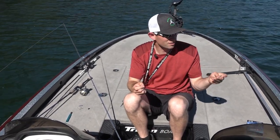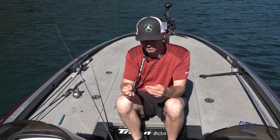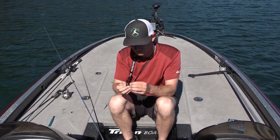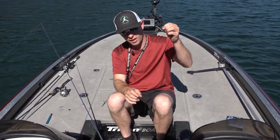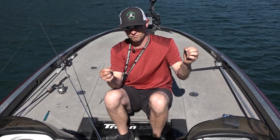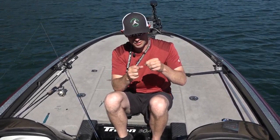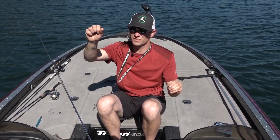It's pretty windy out here today. We're going to need probably a 3/8 cylinder weight. I like the cylinder weights — they don't hang up as much as the round balls. Going to run about a foot off the bottom today. Standard drop shot.